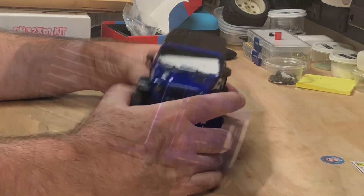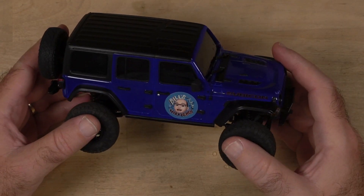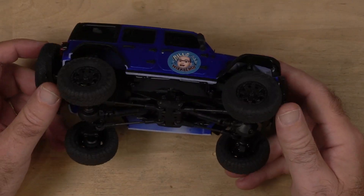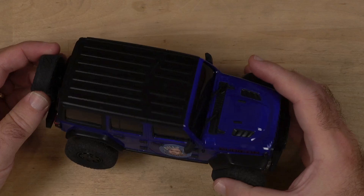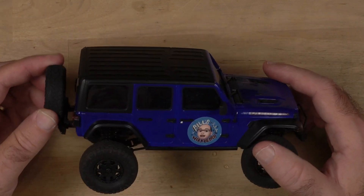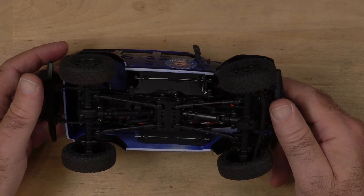Back from the crawl park. It did okay — it did better than I thought it was going to do. But the tires are just horrible. So I got some new tires coming. I wish they sold tires in a five-pack so you could get the back to match, but they don't. So it is what it is.